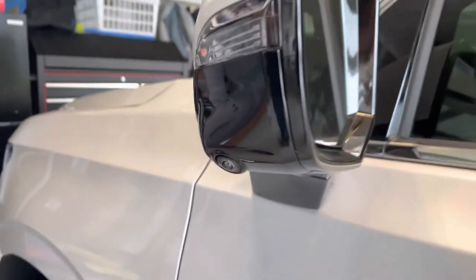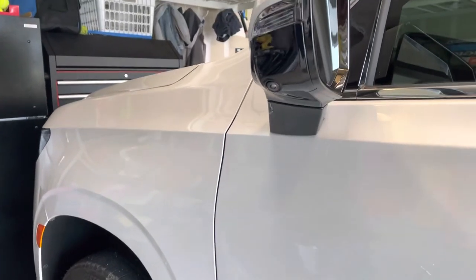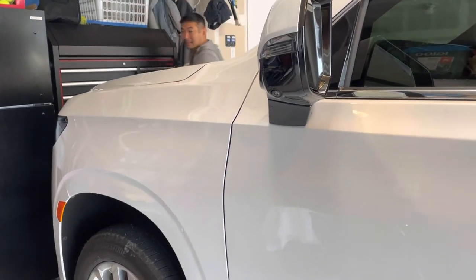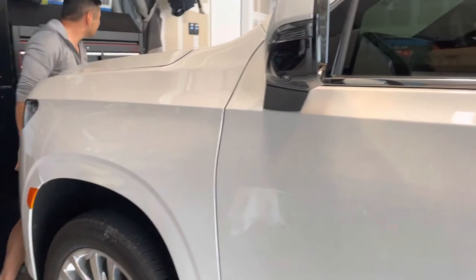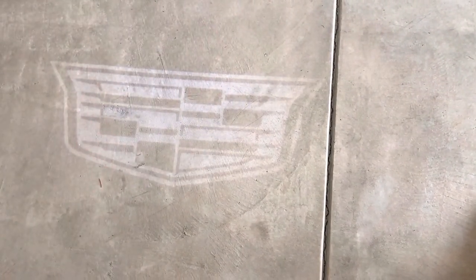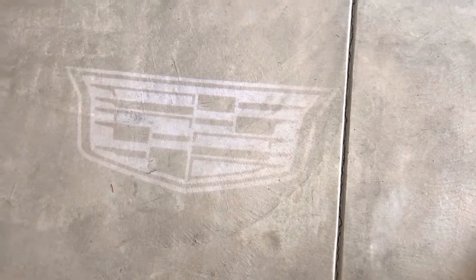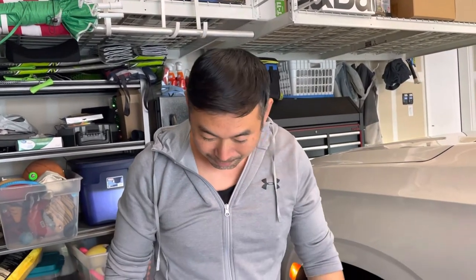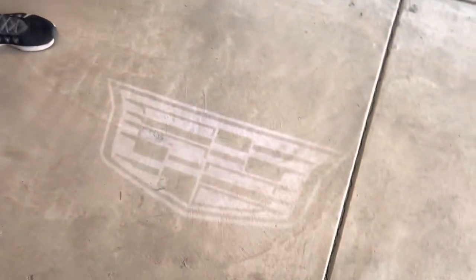Now let's test it — I'm going to close the garage to make it a little dim. And there you see it — here's the emblem! We'll get a night shot view later tonight, but as you can see, you now have your emblem. You don't have to pay the dealership to do this. As you saw, it took about two minutes — do the same thing on the other side. It's a five-minute job for any novice, and there you have it.